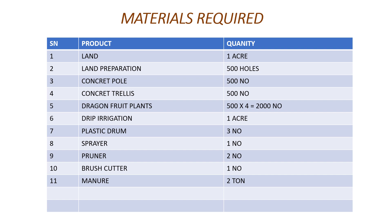Now, what materials are required to cultivate dragon fruit? We consider one acre of land. For one acre you need to dig 500 holes, you need 500 concrete poles, 500 concrete trellis, and since one pole needs four plants, 500 poles × 4 = 2,000 dragon fruit saplings or plants. You also need drip irrigation — the drip irrigation method is one of the best methods for dragon fruit.